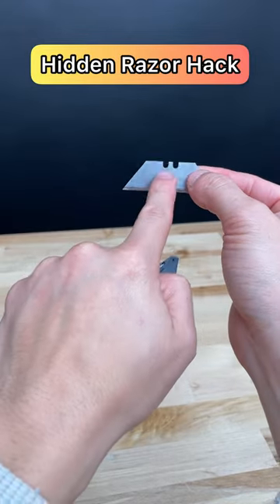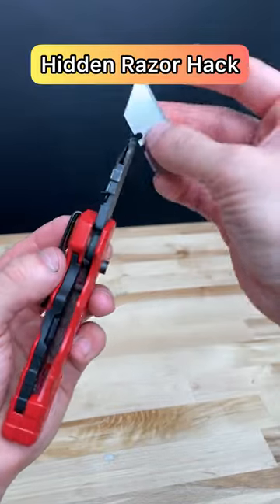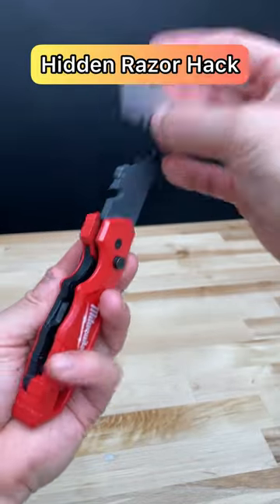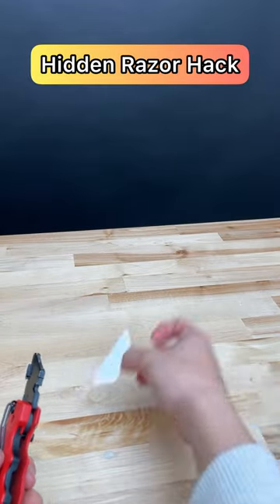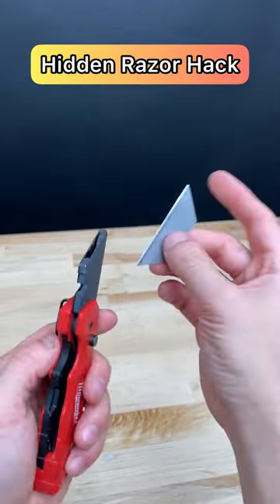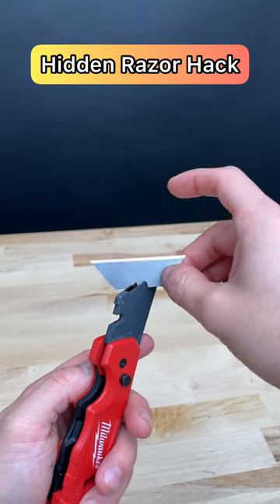Here's a little hidden feature that you guys did not know about, and I'm surprised this doesn't get shown by anybody. If you need a scraper at home to scrape a wall or window to get off any gunk, this is actually a great hidden feature that I just found out.